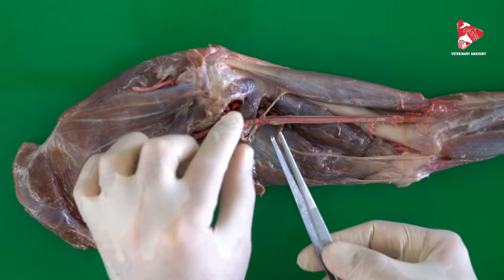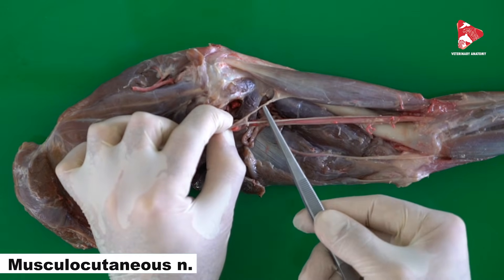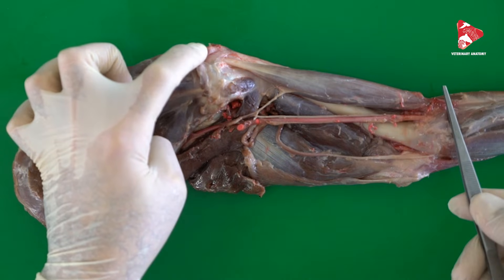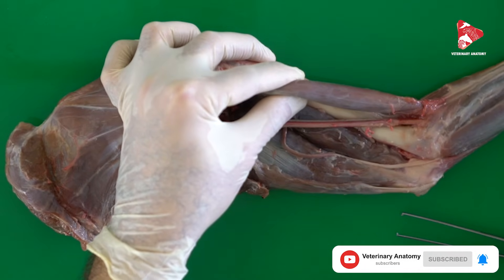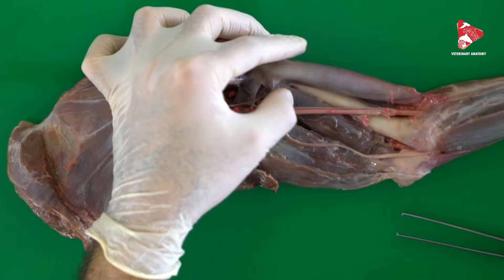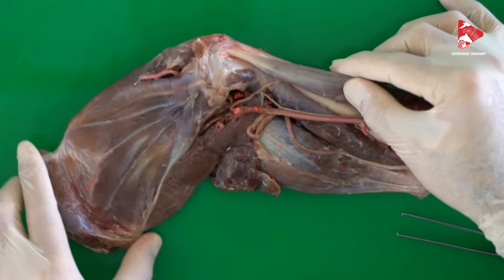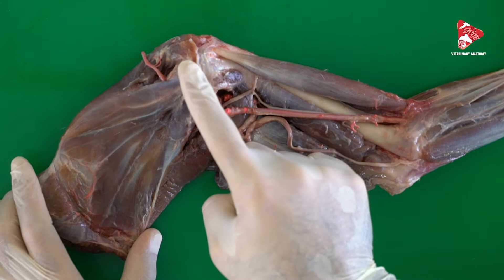The biceps brachii is innervated by the musculocutaneous nerve, which sends a branch for the innervation of the biceps brachii. The function of the biceps brachii — thinking about the origin and insertion — is flexion of the elbow joint. At the same time, the biceps brachii is very important for the extension of the shoulder joint. So the biceps brachii is a flexor of the elbow joint and an extensor of the shoulder joint.